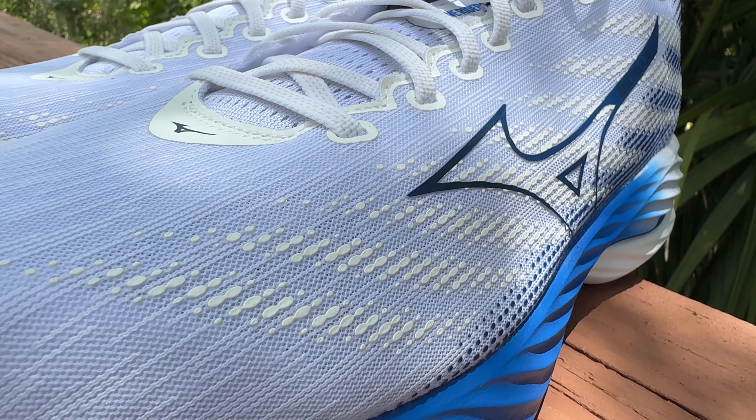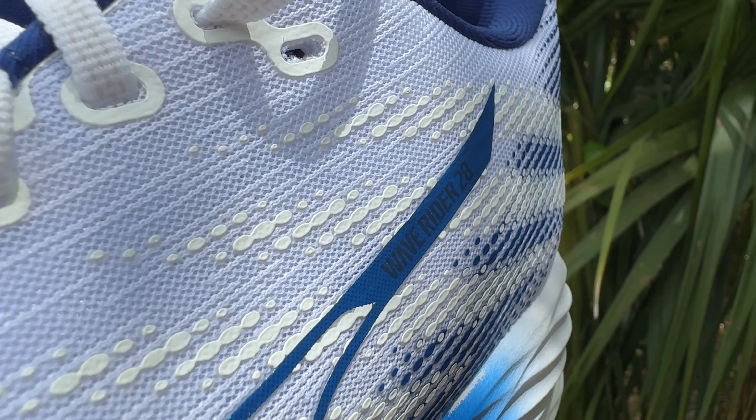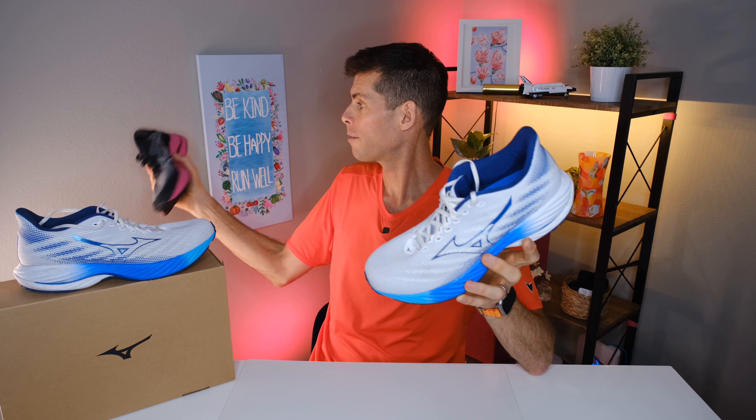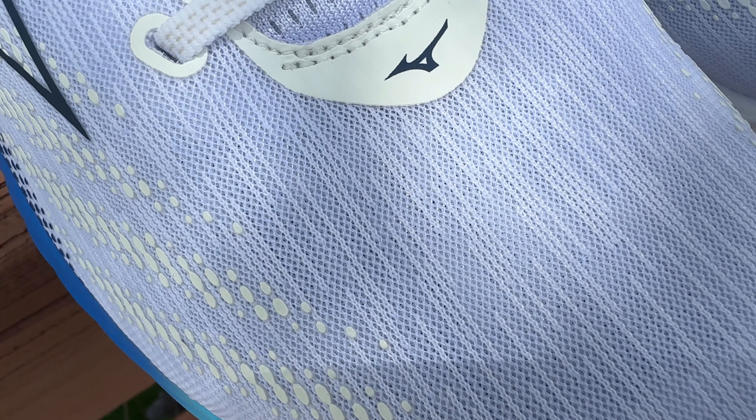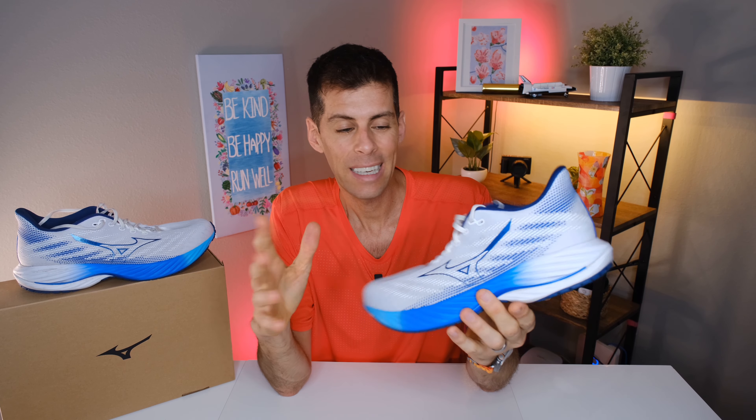The Wave Rider 28 has a removable insole in case you want to replace it with something custom. Mizuno has updated their jacquard mesh upper — it's lighter and more breathable. I do have my pair of the Wave Rider 27 here, and although it's difficult to see on camera, when I feel the front of both shoes I can tell the Wave Rider 28 is much thinner and more breathable — or smoother. For what I've been working with, the upper on the Wave Rider 28 is much lighter and more breathable.